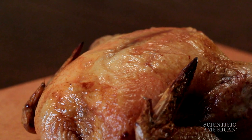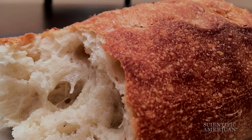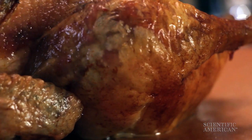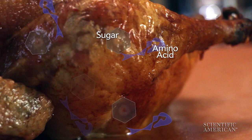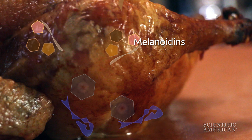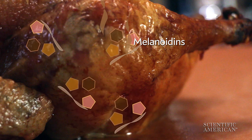That brings us to number two: run the Maillard reaction — the chemistry of crusty breads, seared steaks, and perfect turkey skin. It starts when sugars react with amino acids, the building blocks of proteins. The result? A feast of flavor compounds. They give off alluring aromas, plus give you that golden brown color.